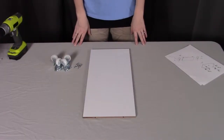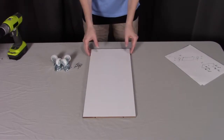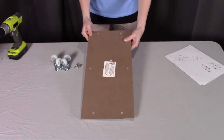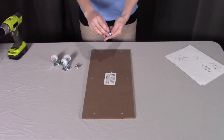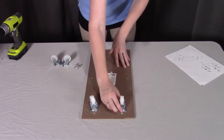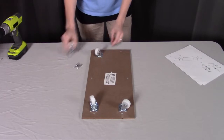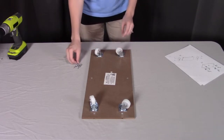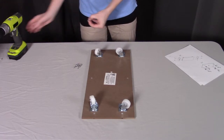Once you have the bunk beds put together, we're going to move to putting together the trundle base. We're going to start with part D. If you flip it over, you're going to notice that this side has four holes in each corner — these are going to correspond to where the holes are for the wheels. We're going to put all the wheels into place to match up those holes, using the smaller of the screws, which are labeled as K, and screw in each of the four holes in each wheel.